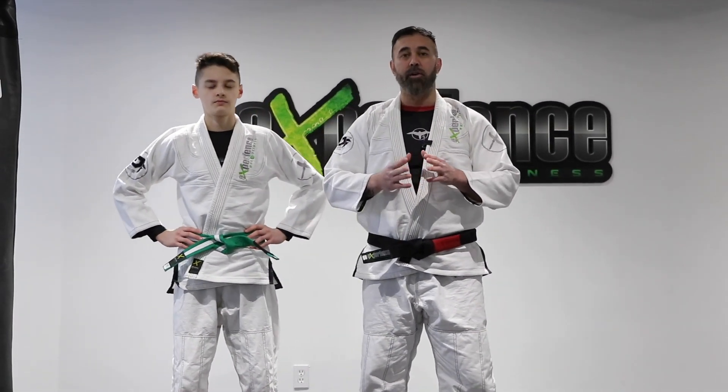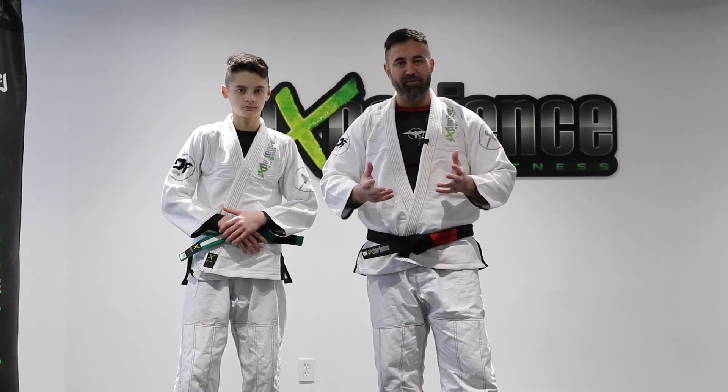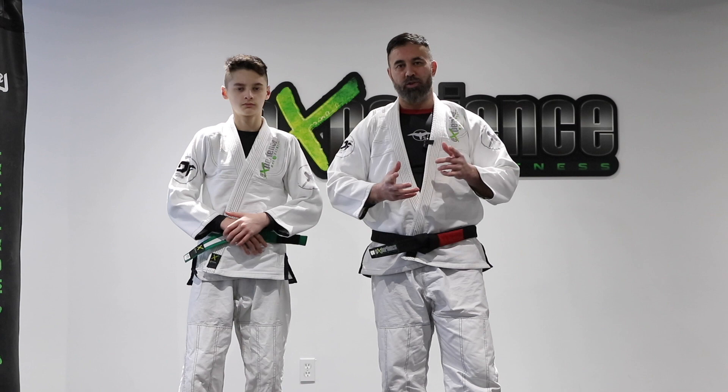Hey, what's up everyone, Danny and Alex. In this tutorial we're going to be looking at some guard passes from different positions. I want to talk about the open guard and how easy it is, if you do it right, to pass the legs, as well as more advanced positions such as De La Riva and the half guard. Check it out.